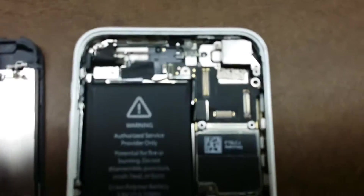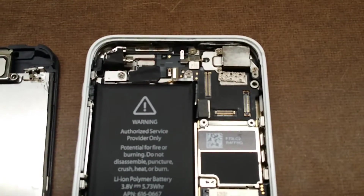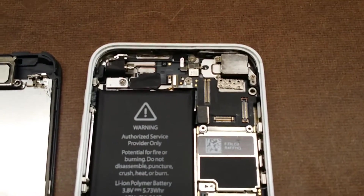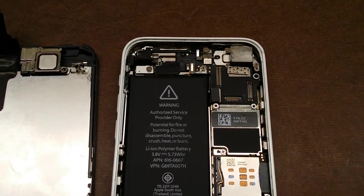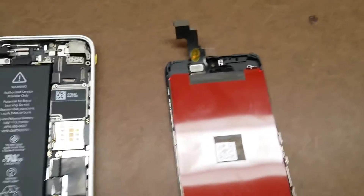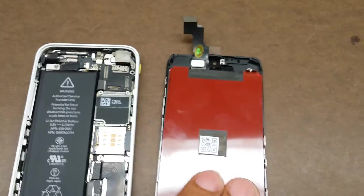Of course you can't get any touch functionality without the touch connector connected. What that tells you is that there is a problem either with the touch port or with the LCD and its touch functionality — whether it's messed up on the side of the port or on the actual cable of your replacement LCD. Here's what a replacement LCD looks like.